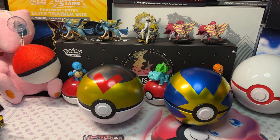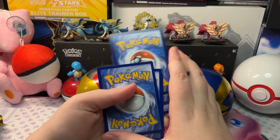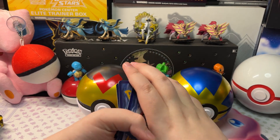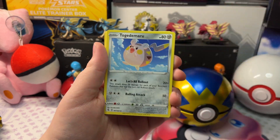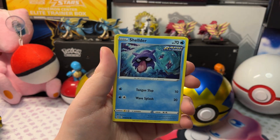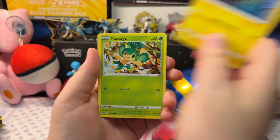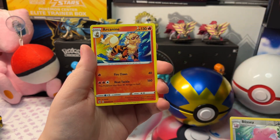Let's open up the next pack. We got Metal Energy, Frosmoth, Ninetales, Oshawott, Marteko, Eevee, Shellder, Voltorb, Pansage, a Reverse Holo Blissey, and an Arcane.